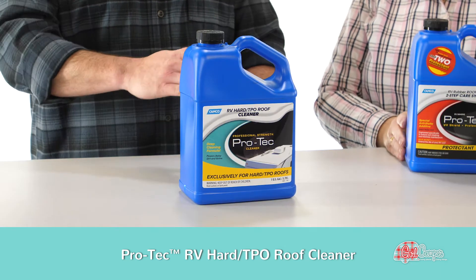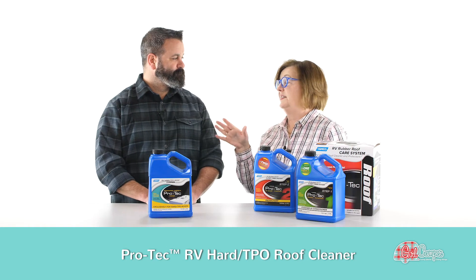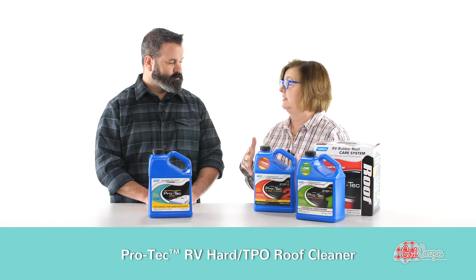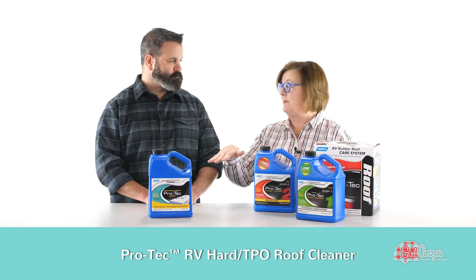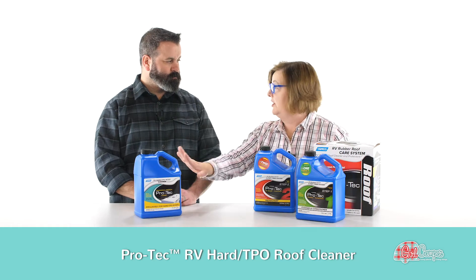It's gonna help get rid of the stains and it's gonna leave a protecting layer. Our roofs are just baking in the sun, literally, so we want to make sure they're nice and clean and get that protection on there.